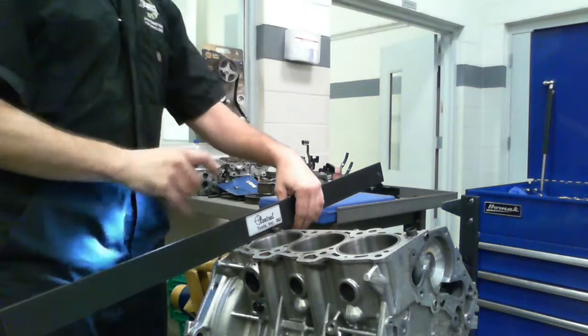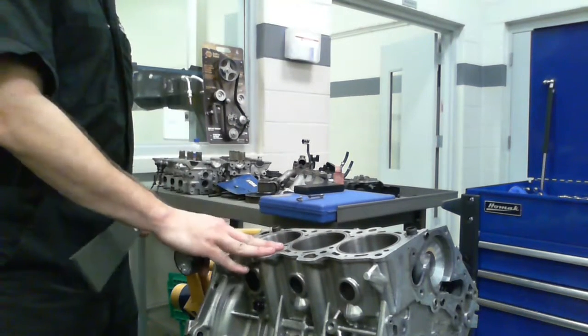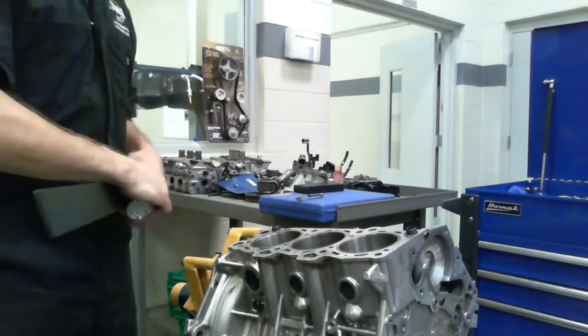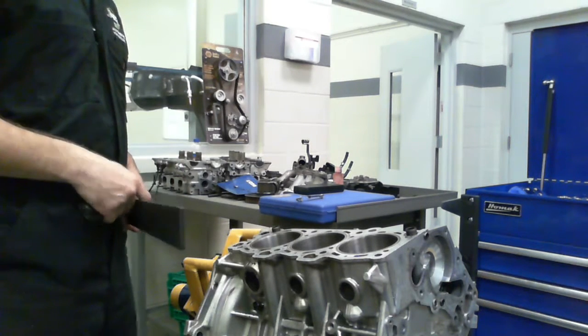This one's looking good, so this particular side of this V6 does not need any resurfacing done. The other side might, and if it does, you've got to machine both sides to the same level so that the heads will sit flat and you've got uniform compression all the way around. That's it.